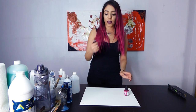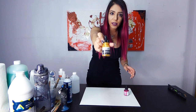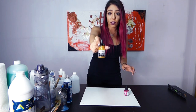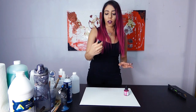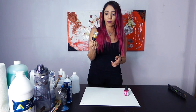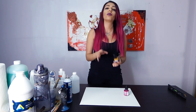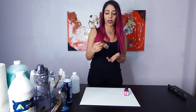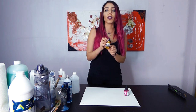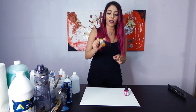The second brand I absolutely love is the Liquitex ink. I get these from Michaels. They're about $6 per one, so it's pretty expensive. If you're using ink, be mindful of how you're using it. I love this one because it's called iridescent ink - it's bright gold. I love everything gold, so this is my favorite.